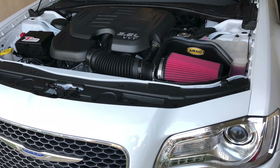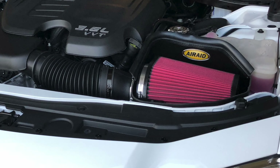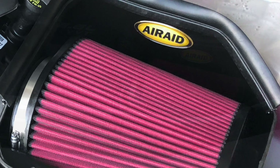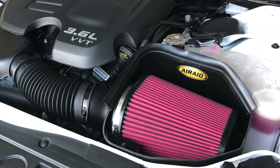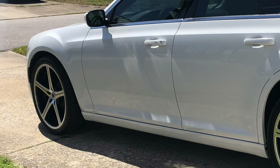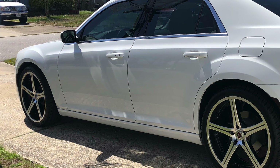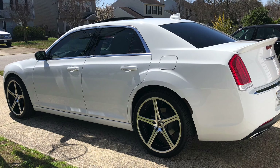To sum this video up: I'm definitely impressed with the Air Aid cold air intake and throttle body spacer. Driving it, I could really hear the difference but more importantly I could feel the difference. It's definitely something I would recommend if you're in the market for a cold air intake for your Chrysler 300 or Dodge Charger.